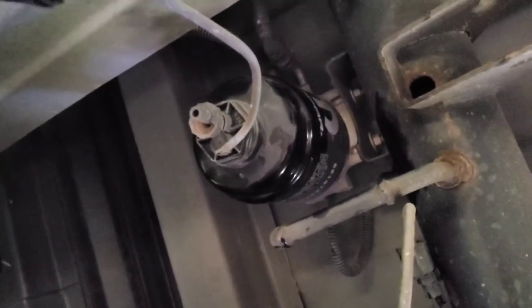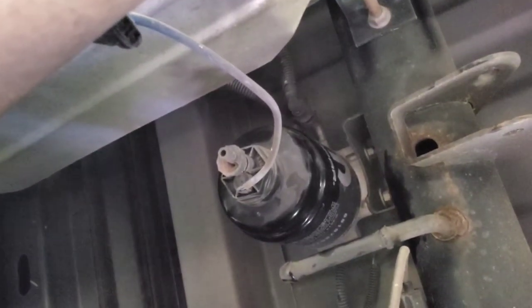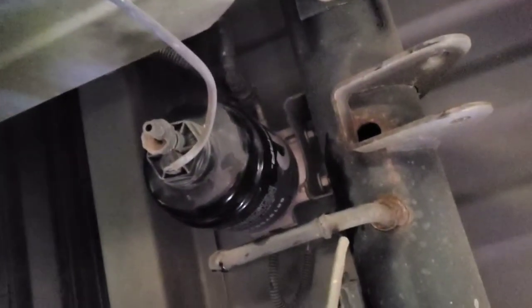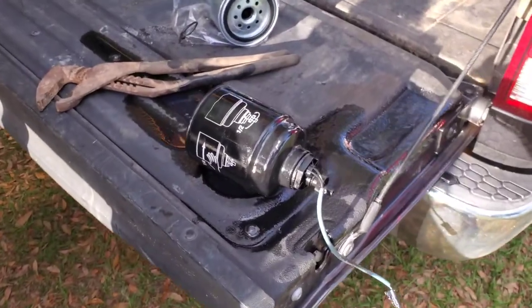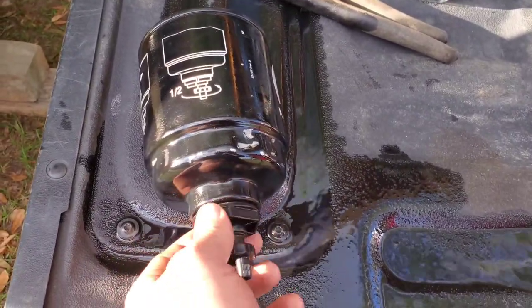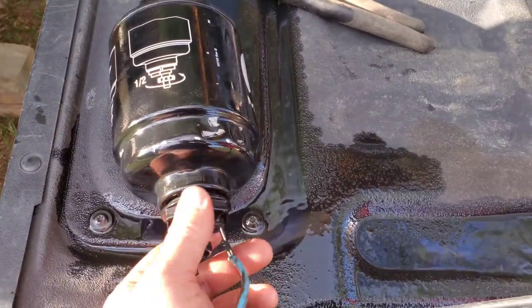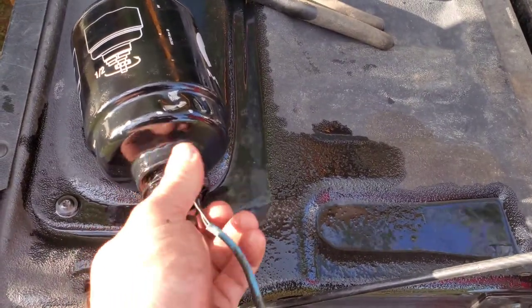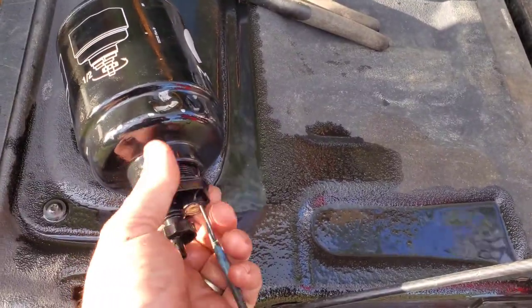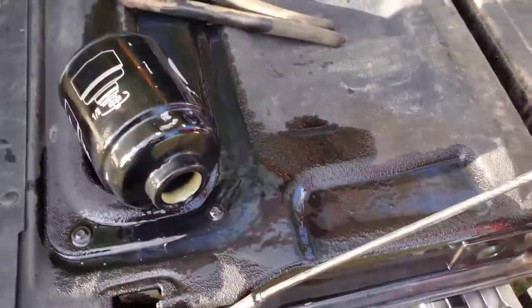That was put on there by someone with big arms, because in order to get that little wire off you have to reach around the exhaust and the drive shaft. Got that off. I just used a small pair of pliers to open this up. Now we can go ahead and unscrew the sensor. This is a sensor that detects whether or not you have water in the system, and you can bleed it off every so often too. There's a lot of threads on that.